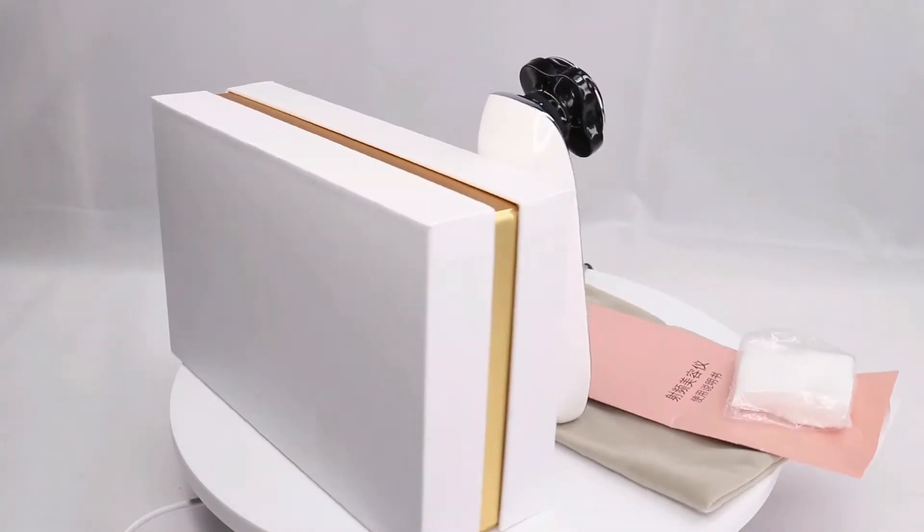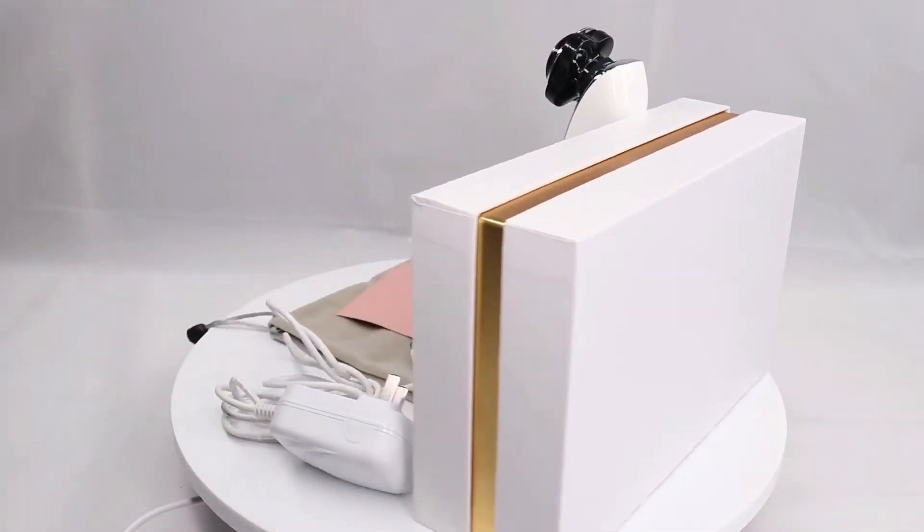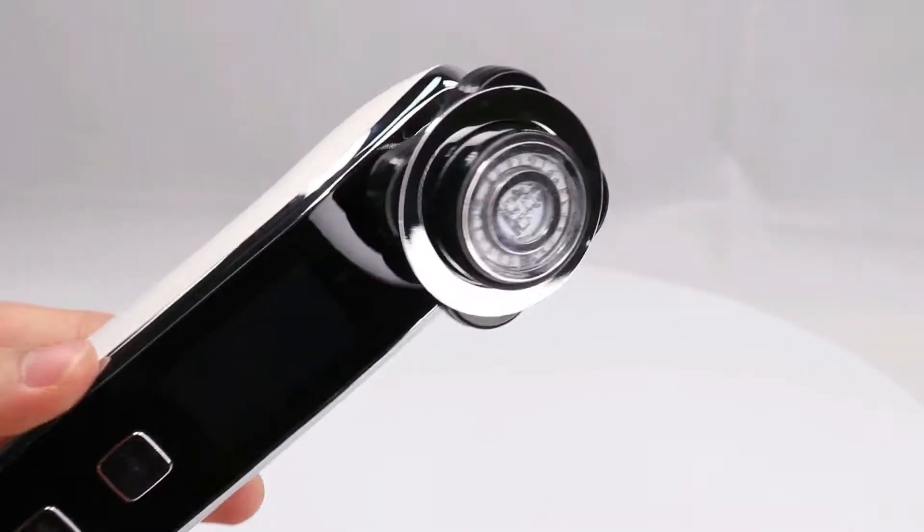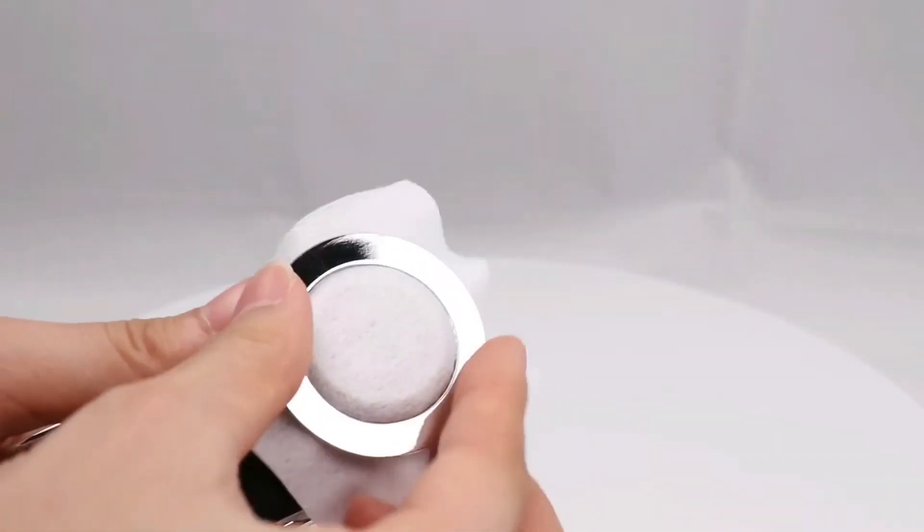This is a handheld radio frequency instrument. You can put the cotton pad in the fixed ring for skin care.